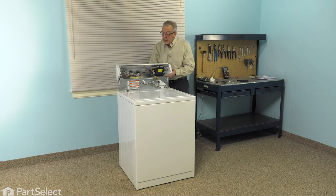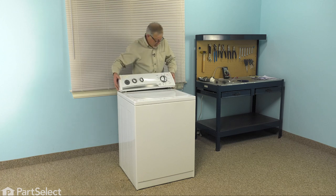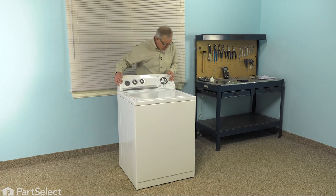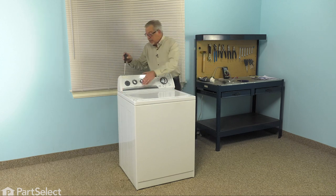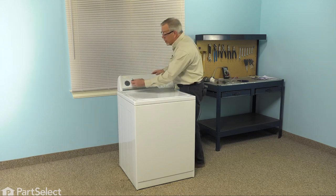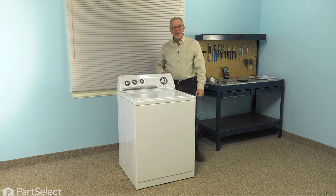Rotate the console forward and line up the plastic hooks on each end cap with the matching openings in the main top. Make sure it's seated flat, then pull it backwards and tighten up the Phillips screws in the corners. Reinstall the knob. We're now ready to reconnect the power and our repair is complete.